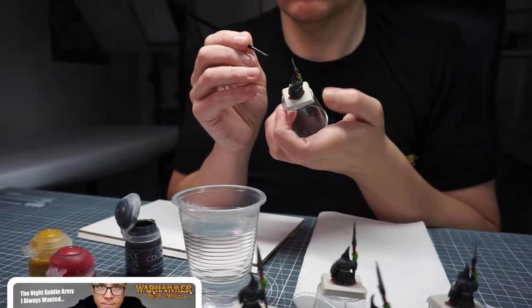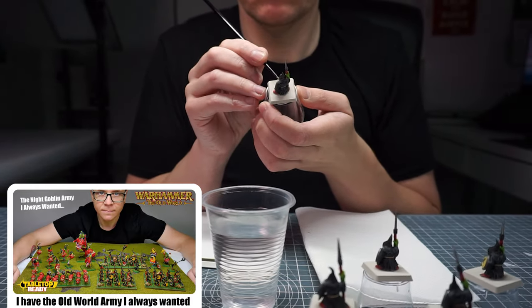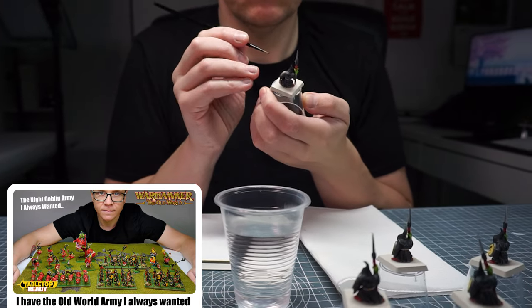Welcome to Tabletop Ready, my name's Michael, and I want to show you how to paint some stone trolls in the bright and vibrant retro style of the early Warhammer Fantasy days. I've already done a video showing you how I approach building and painting a night goblin army in this early 4th edition Fantasy inspired scheme.